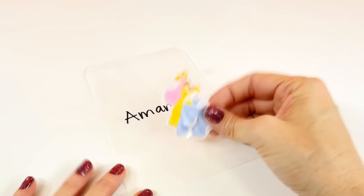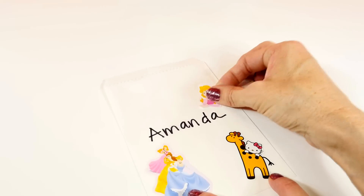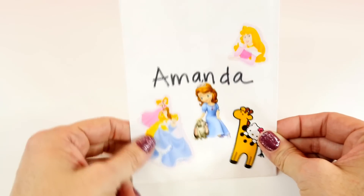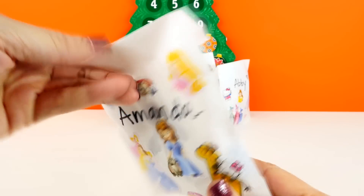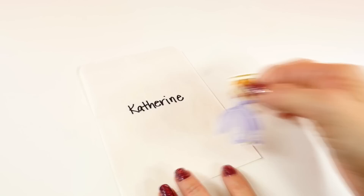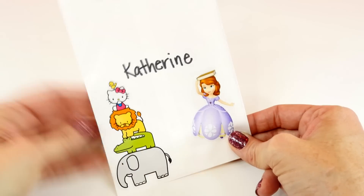Now let's make one for Amanda. Oops — I covered up a little bit of her name, but that's okay. Here's how Amanda's blind bag turned out. Next, we'll make a blind bag for Catherine. Look at this silly sticker up there — do you guys see that Hello Kitty way up there? Here's Catherine's blind bag.